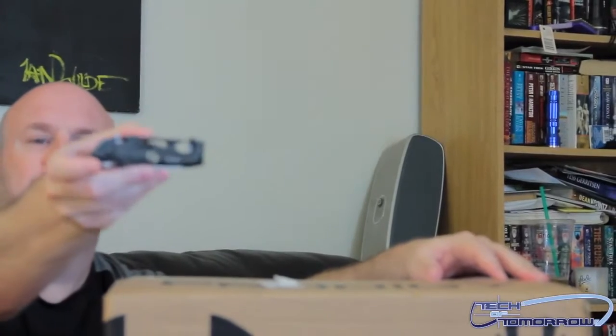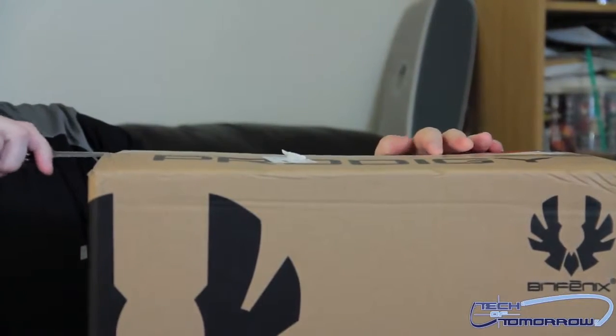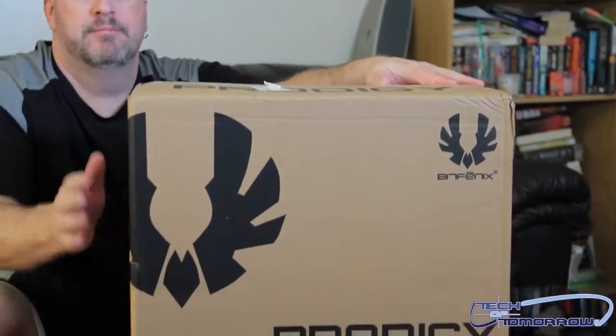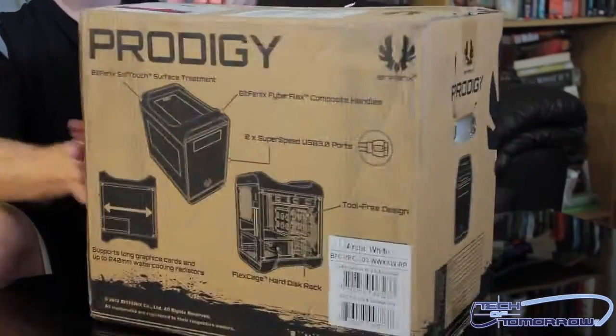First off, I'll take my little army knife right here — it's like a little helicopter knife. Go ahead and make a quick little click, make an incision here, make an incision there, make another incision here. Now let's show you guys some of the stuff here. Let's get the camera to zoom in and show you guys the front of the box, then we're going to flip it around so you guys can see the back of the box.